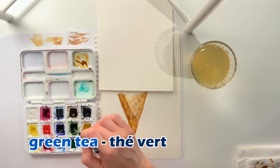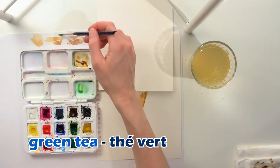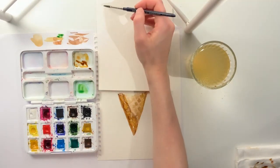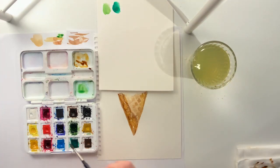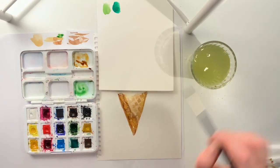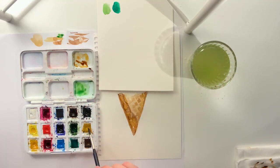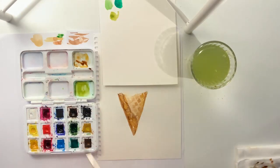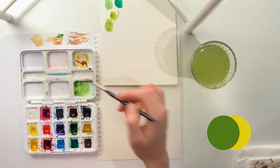Our first ice cream flavor will be green tea, or thé vert en français. We start by taking whatever green color you have and see what it looks like on your spare paper. I have one that's a bit more blue, so you mix them together. Make sure to keep adding water so it doesn't get too dark. For the color of green tea ice cream, there's a bit of a yellow undertone, so I mixed in some yellow also to find the color that I wanted.